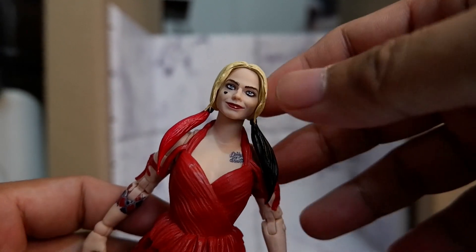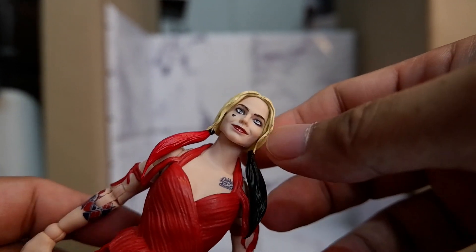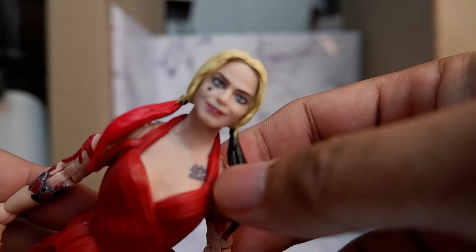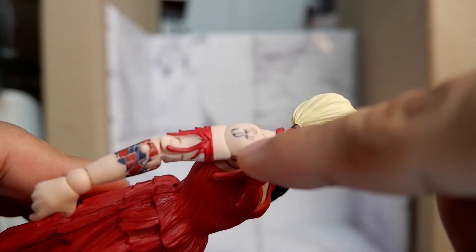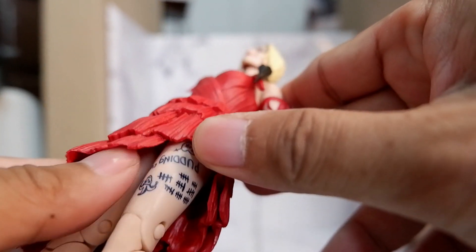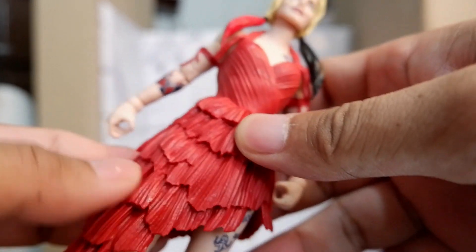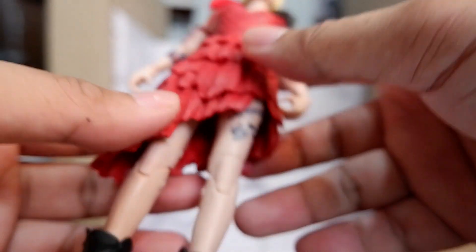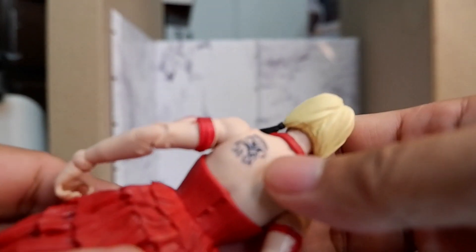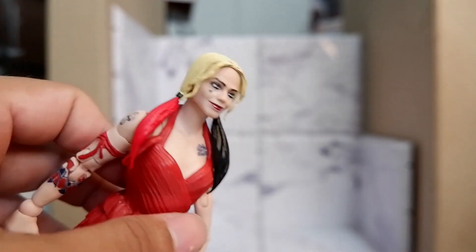Here's a closer look at Harley Quinn. The face on this figure looks nice because it actually looks like Margot Robbie — good sculpt. It also has some nice details on the tattoos. One tattoo says 'pudding cup'. There's also some nice texture on the outfit of Harley, and nice details on the boots. From the back, you'll also see a tattoo. This is a nice looking figure.